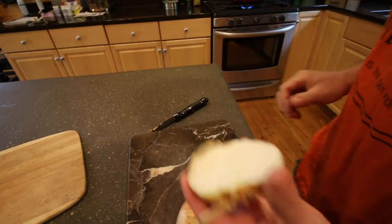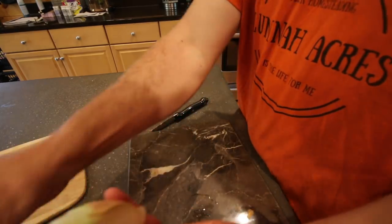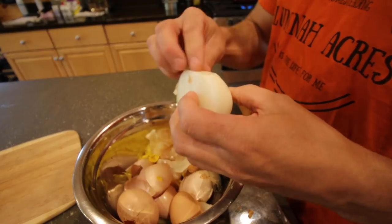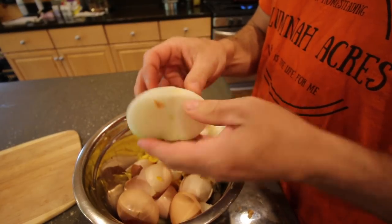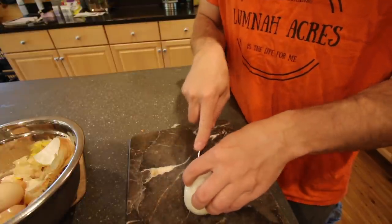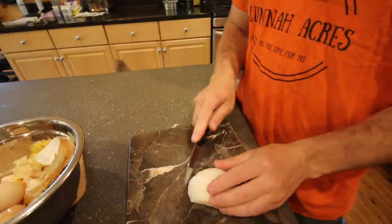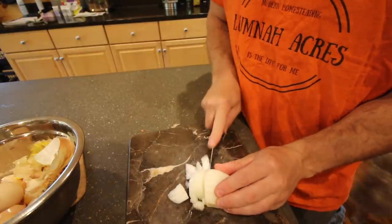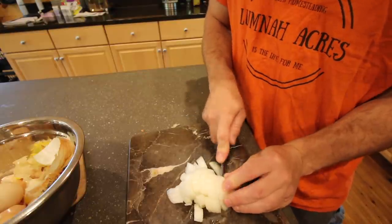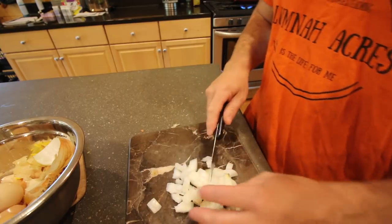Now I'm no professional, I just like to eat — I like to eat good food. In most restaurants you go out to nowadays, you can't get good food. I just like to dice my onions up. I like to get the onions in first because I like my onions cooked; I don't like raw onions in my potatoes.